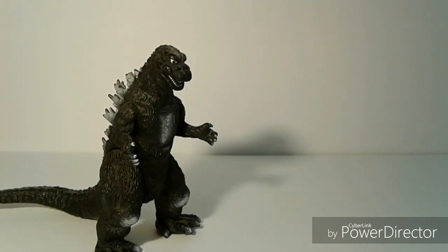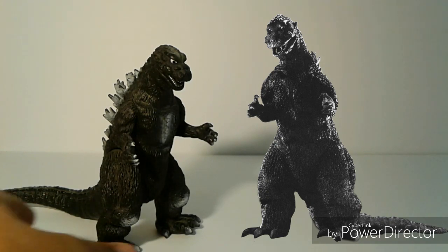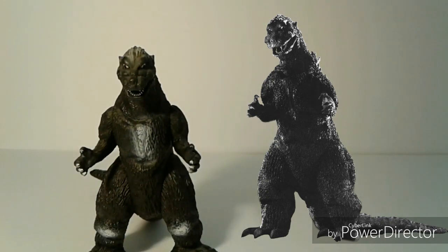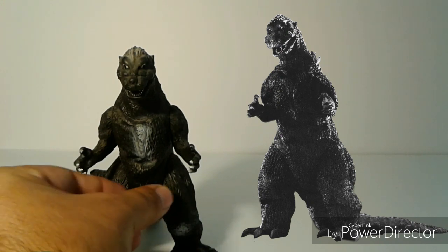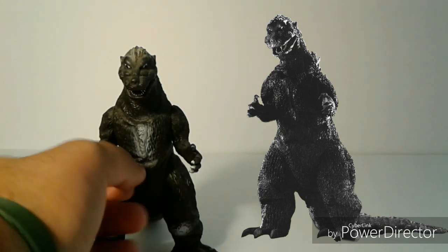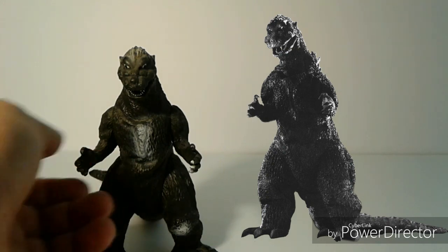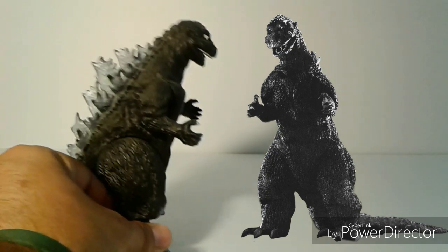Now let's compare it to the suit from the actual movie. The suit from this movie is represented really well in the figure, but I do have some minor gripes. First off, the bulk of this figure — I feel like it really doesn't match the suit. I think it's a little bit too thin. If it was slightly bulkier more towards the hips and around the waist region, I think it would be a bit more accurate. But it is what it is, since the figure was already made — it's still bulky, that's just my minor gripe.